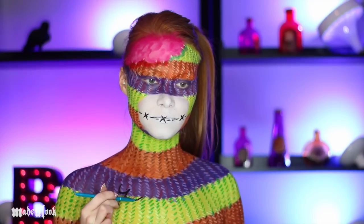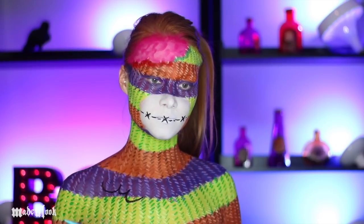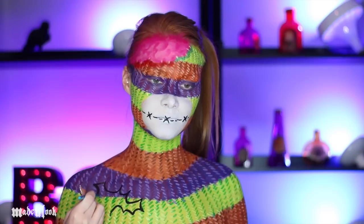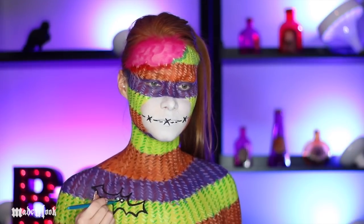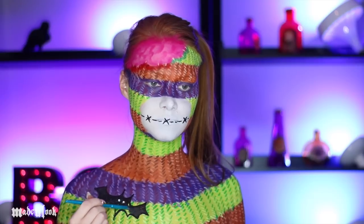Since this is a Halloween themed sock monkey, I thought it would be very cute to include a bat patch. Using a detail brush, I'm outlining my bat and filling him in. I also used white body paint for his eyes and white stitches to sew him on.